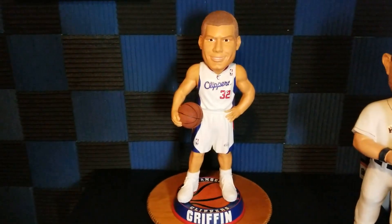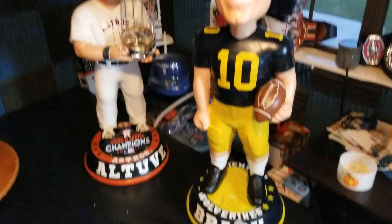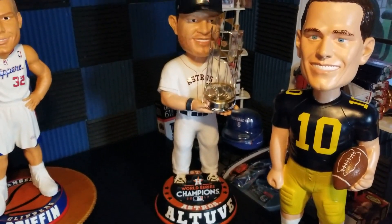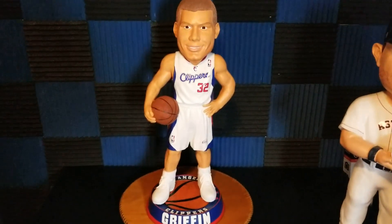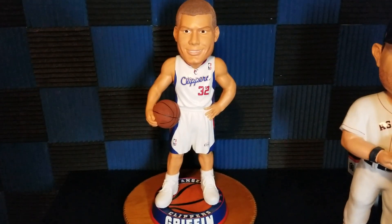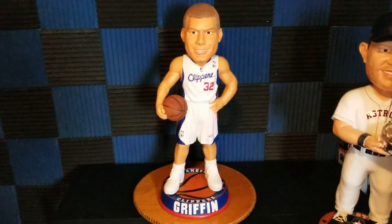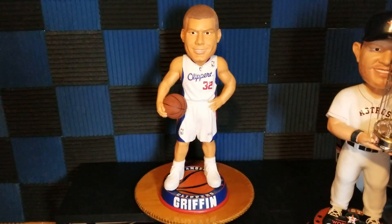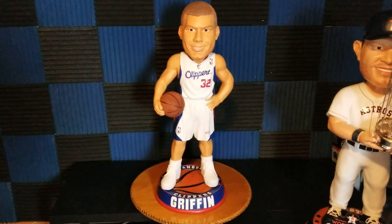If you haven't seen already, the others I've done so far are Tom Brady, Michigan Wolverines, and Jose Altuve — I think only 10 of the Altuve were made, and I picked that one up from Minute Maid Park. I really dig this Blake Griffin. If you're looking for it, there are one or two available on eBay pretty cheap. There's also a different version in a red jersey that runs a bit higher, so I'd suggest looking for the white one. I paid $250 for it — not a bad deal.